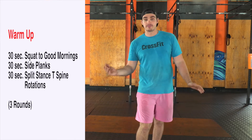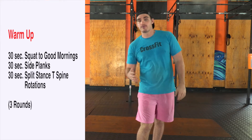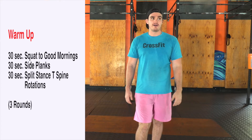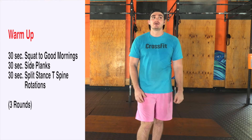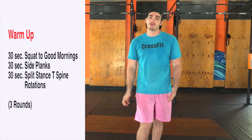For our warm-up, we're going to go good morning to squat — 30 seconds of movement, then 30 seconds of slot side plank rows, 30 seconds of split stance T-spine rotation. We're going to go two rounds of that, so 30, 30, 30. All the links are ready to go for you there.